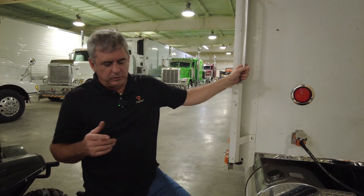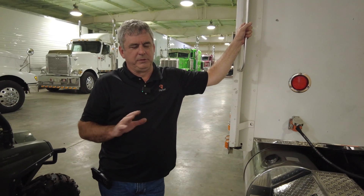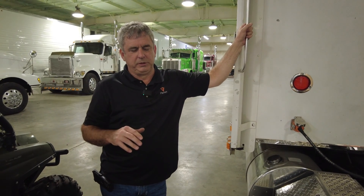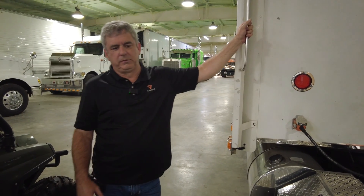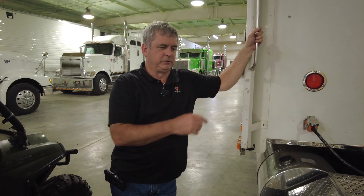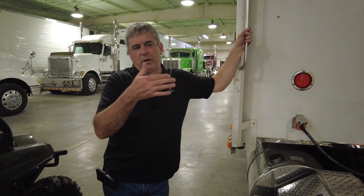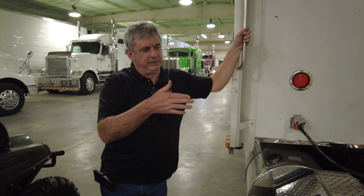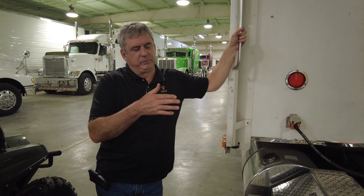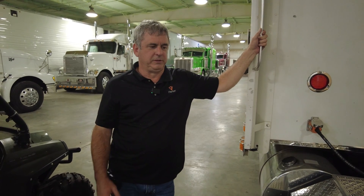We fabricate those tanks and build them here in our shop, then blow them up with air pressure to make sure they don't leak. We get them all finished up, then send them over to a location in Dalton, Georgia that powder coats them for us. We get a finish that's very similar to the truck itself. Paul and the guys that build those tanks create a custom bracket that integrates into the cross beam brackets holding the frame together on the Kenworth and Peterbilt trucks we've done. It turns out to be a pretty custom installation.